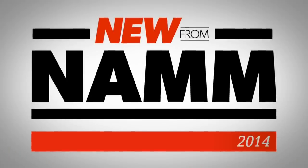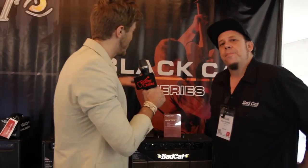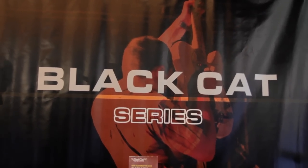What is happening, everyone? I am Will from Guitar Center here at NAMM 2014, and I am with Brian of Bad Cat. He's here to tell us about the Black Cat series, all new from Bad Cat. Tell us about this series.